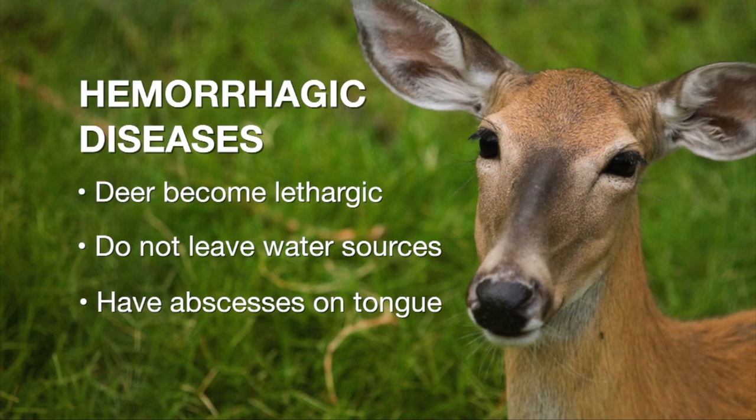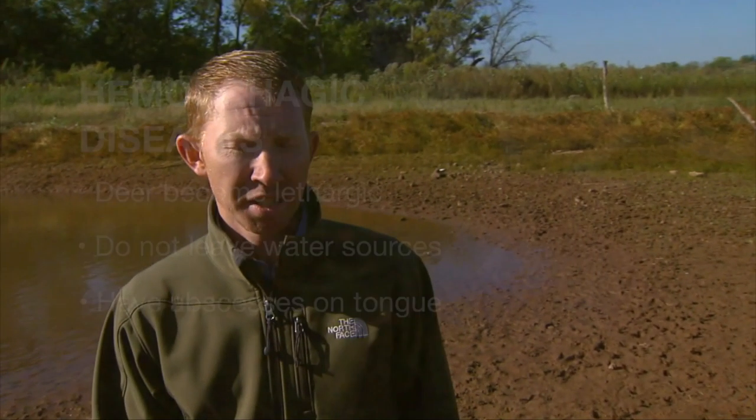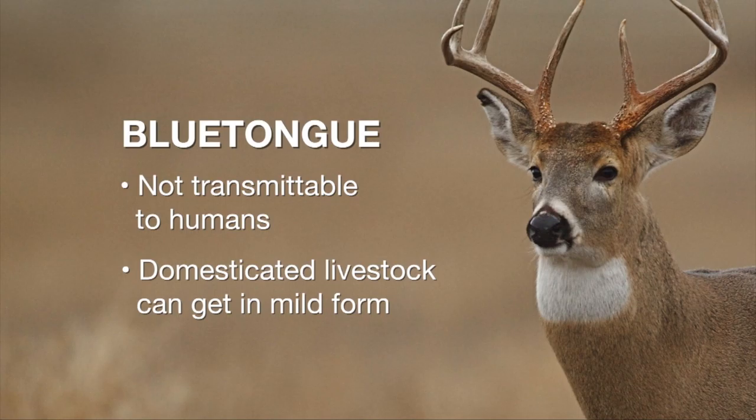Often you'll see deer acting feverish or lethargic. They're hanging around water sources. They'll have abscesses on their mouth or they'll have a swollen tongue, hence the name blue tongue. Fortunately, this disease is not transmittable to humans. And while livestock can get it, usually the symptoms are very mild. So it's not considered a threat to livestock — it's really just impacting the deer population.